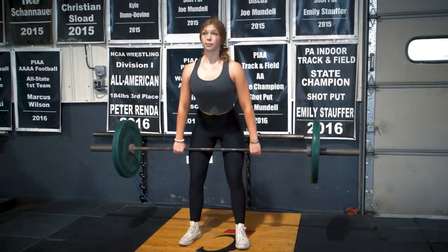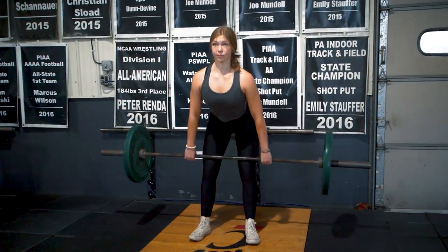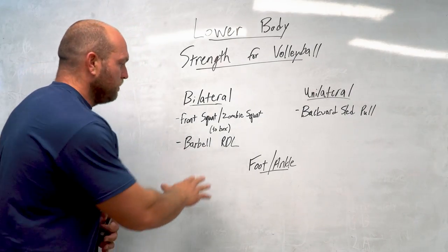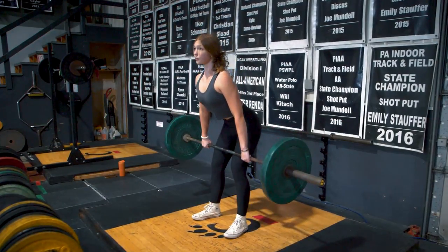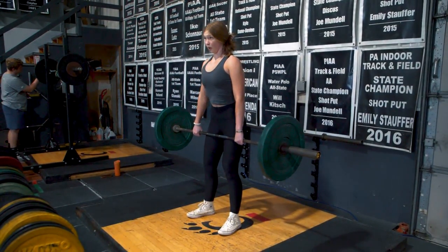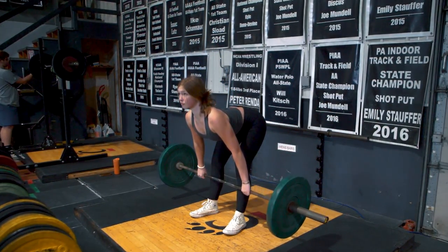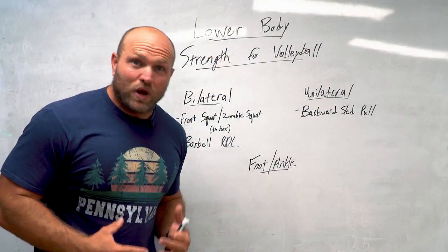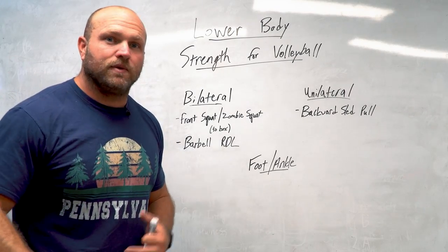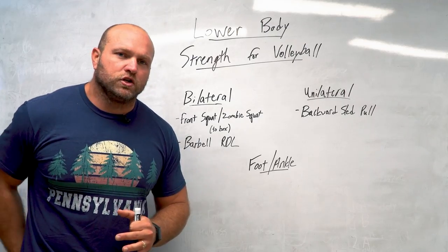The barbell RDL is also a great supplemental exercise to improve snatches and cleans — the big movements that increase vertical jump and touch point. Do barbell RDLs once a week with higher volume in the off-season: four sets of nine, then two drop sets of 12 to 15 reps to really light up the hamstring. When you're in season, hit five sets of five to seven reps, or just three sets nice and easy if games are coming up, targeting that entire hamstring, glute, and lower back region.